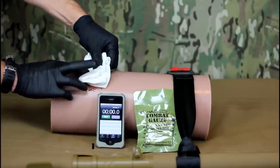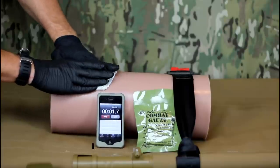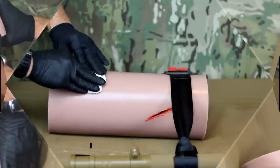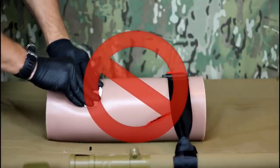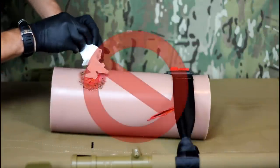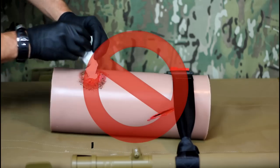Once the wound is fully packed, use any excess gauze to continue to apply pressure over the wound for at least three minutes. It is important to maintain consistent pressure. Do not push up and down on the wound or move the gauze unnecessarily. Do not lift the gauze away from the wound to see if bleeding has stopped.